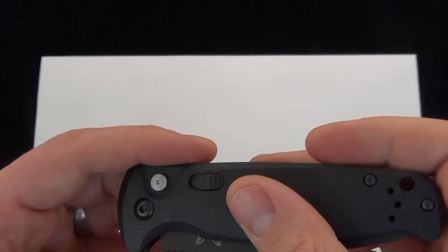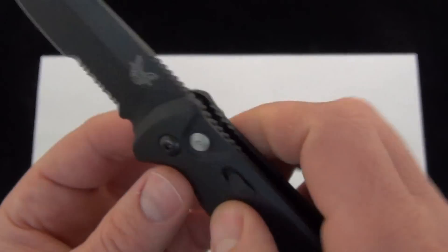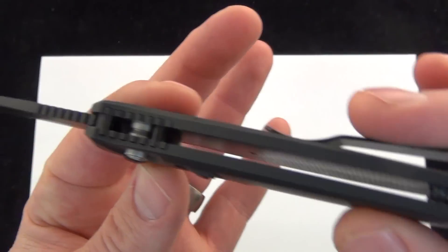So tip-up pocket clip, right-handed — you can switch it to the left-hand side. Got a lanyard hole there, and of course that open design to make it nice and light.